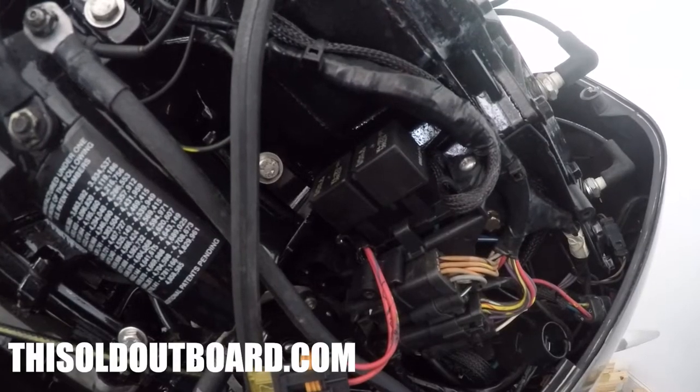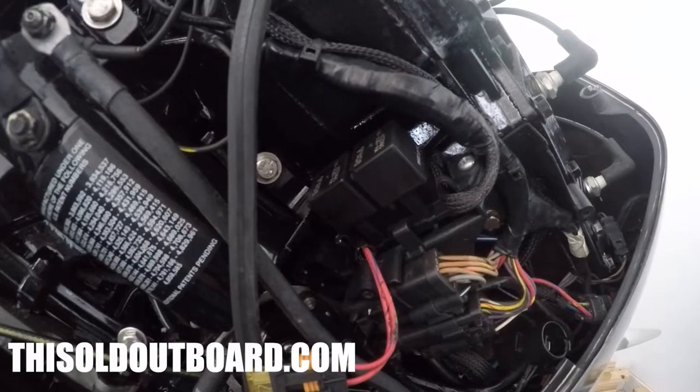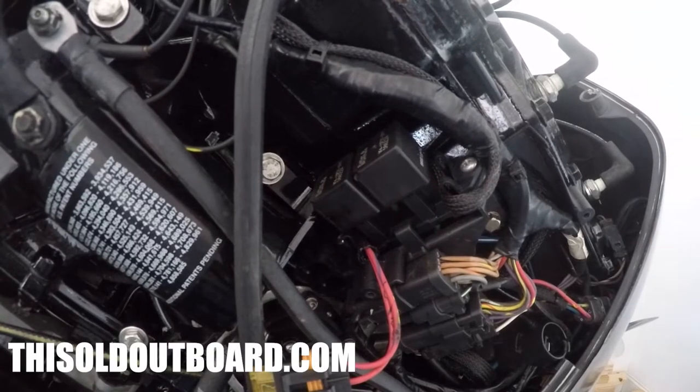You should be able to hear these relays whenever you try to actuate the trim up at the shifter. Press the up one — you should be able to hear it clicking. Press the down — you should hear it click.